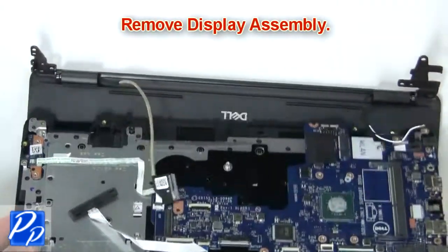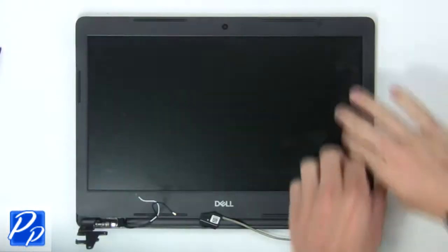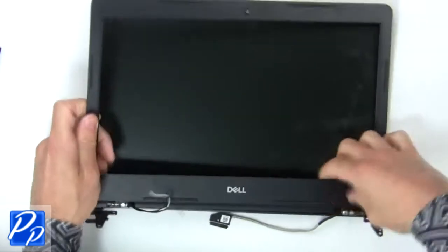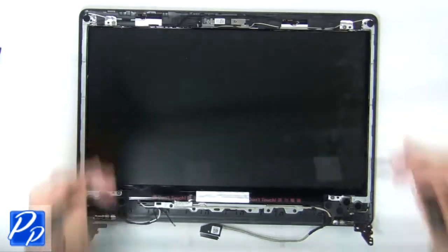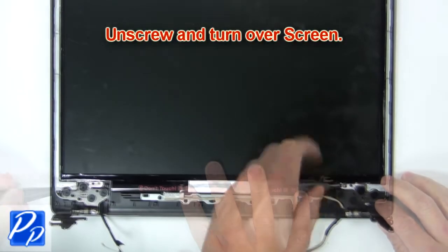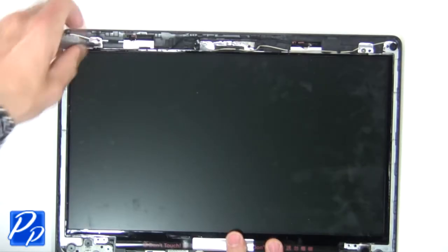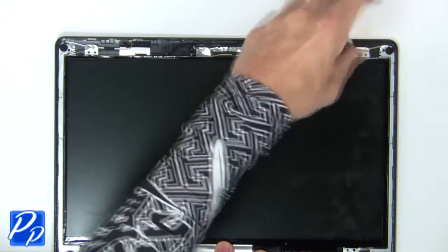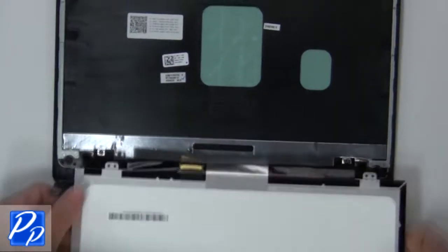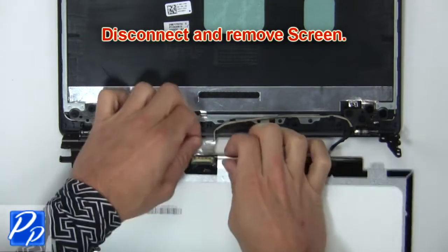Now remove the display assembly. Then use fingers to gently pry apart the display bezel. Then unscrew and turn over the screen, and disconnect and remove the screen.